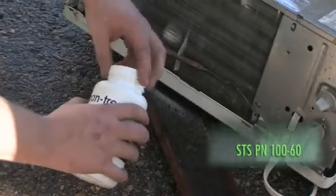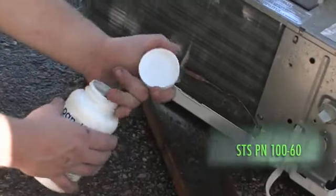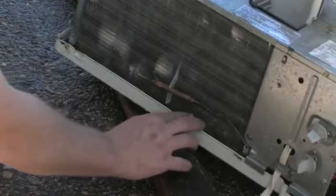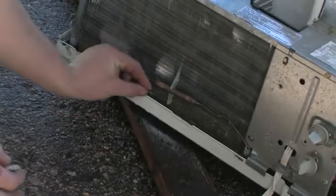I also recommend putting in a couple of these little condensate tablets into the pan of the evaporator coil. This keeps algae or mold from growing.